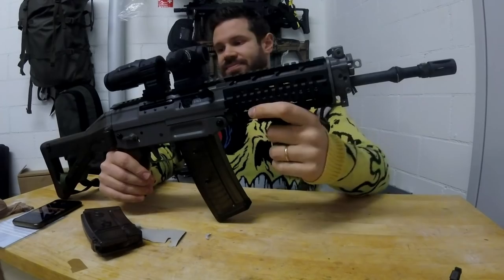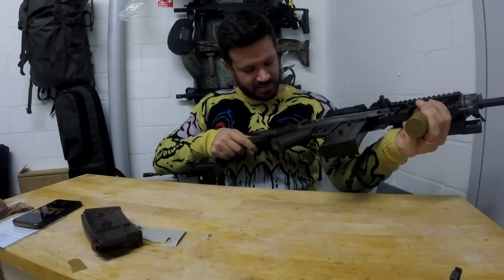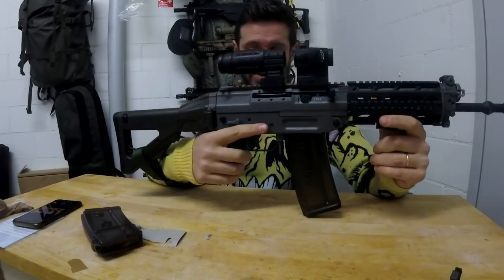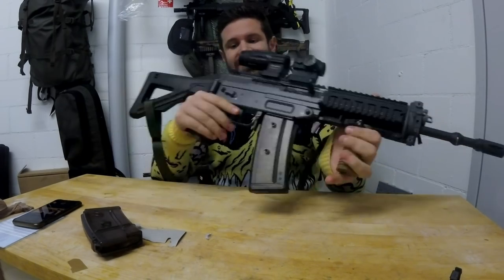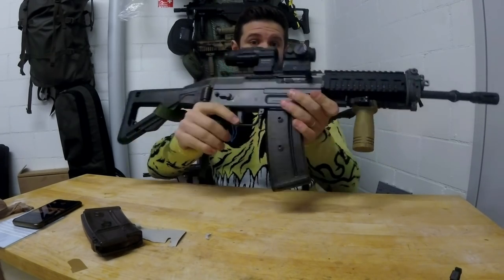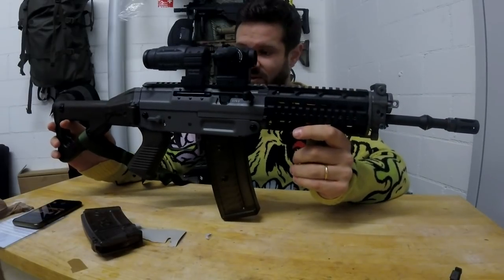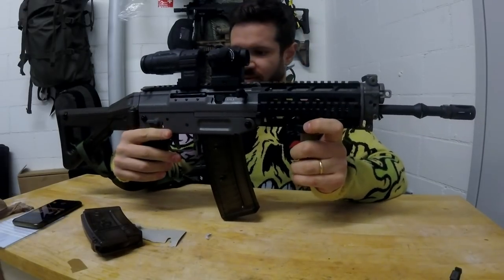It has a collapsible buttstock which is of really high quality. Compared to the cheap stocks I've used before, this is by far the highest quality retractable and folding buttstock I've ever used. I had some concerns at first — I thought it might be a bit flimsy — but even fully extended it can hold the weight of the gun solidly. Good job on that one.